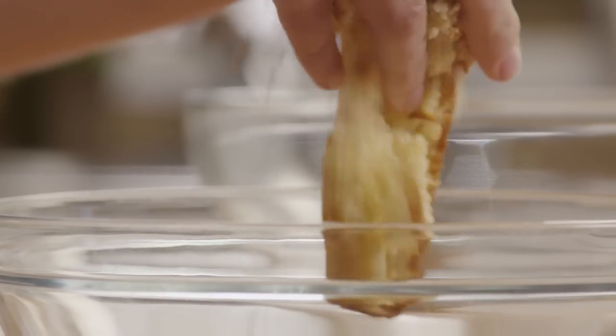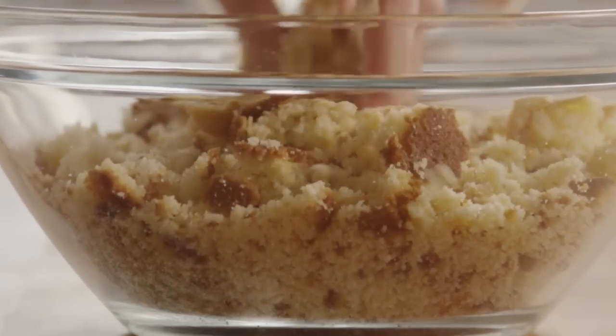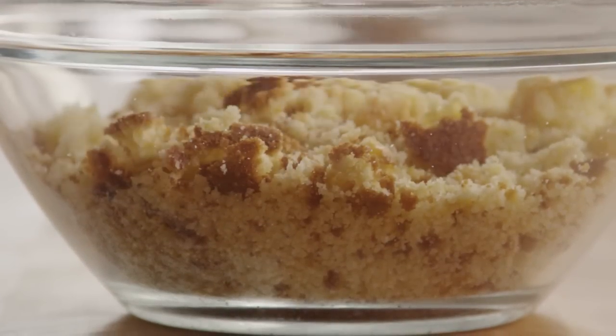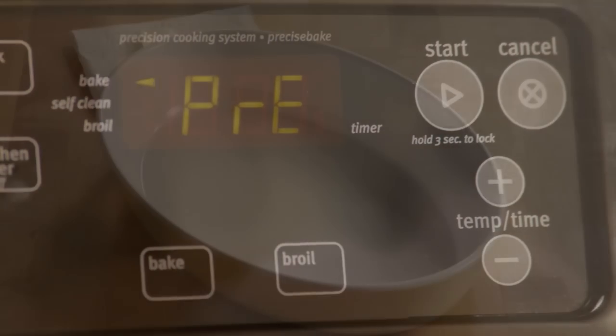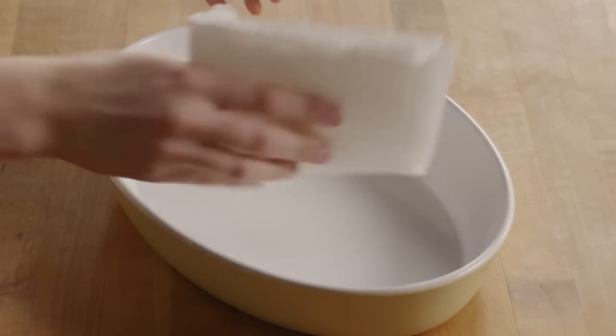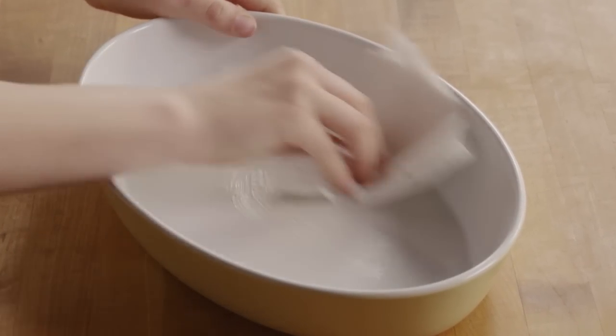Once it's cooled, crumble the cornbread and set it aside. Now preheat the oven to 350 degrees and grease one 9 by 13 inch baking dish with some softened butter.